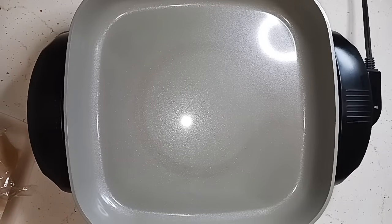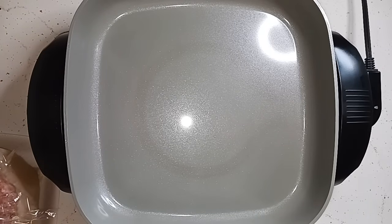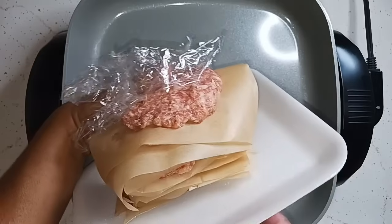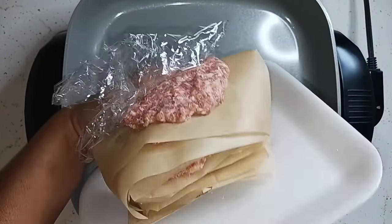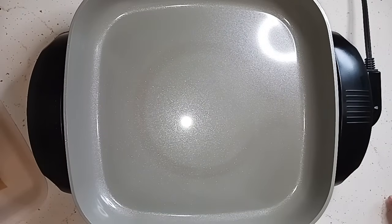Hey everyone, welcome back to the channel. It's Monday morning, about 10:30, and I'm going to make some breakfast. We haven't had breakfast in over a week. I found a tube of breakfast sausage when I cleaned out the freezer, so I divided it up and made little sausage patties. I'm not going to eat all of these now — I'll freeze the rest in groups of four. We're using eggs and sausage from the pantry, so this is going to be a food pantry breakfast, quick and easy.